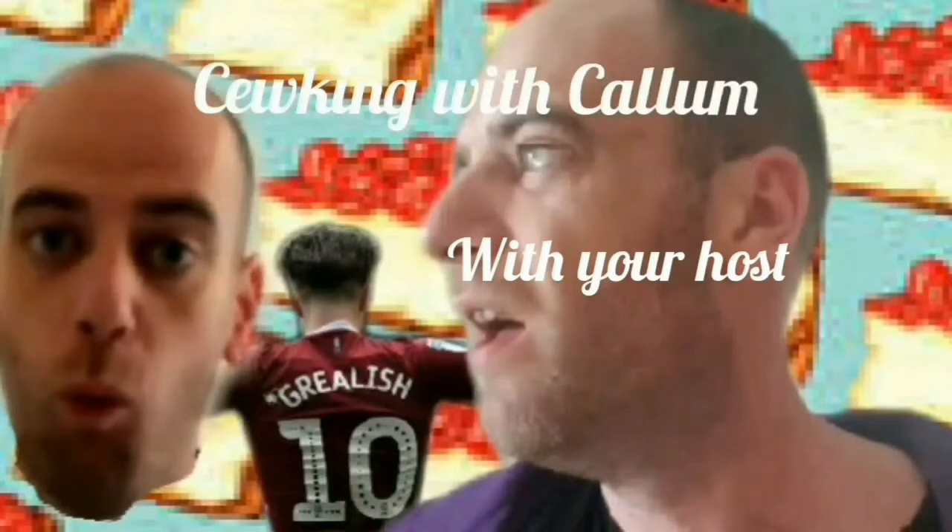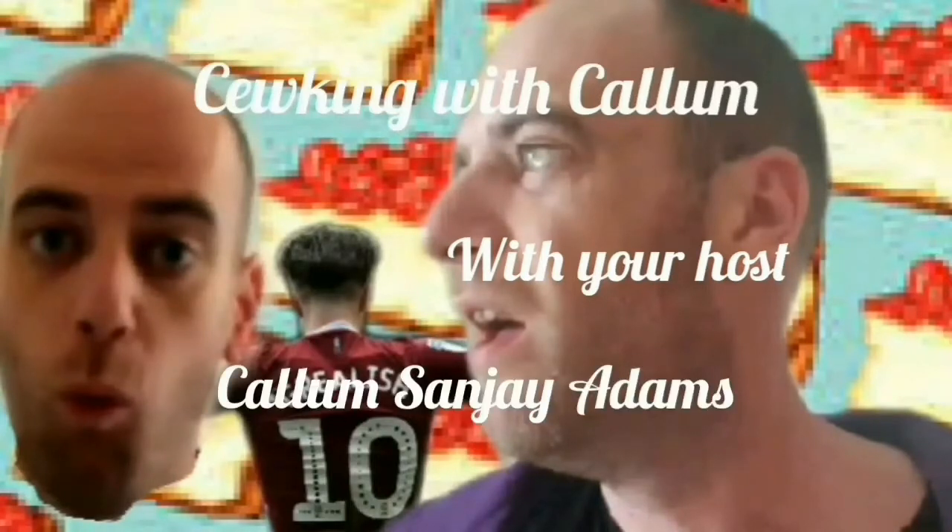Cooking with Callum. Hey y'all and welcome to Cooking with Callum. Welcome to your lucky day actually — you are about to learn how...